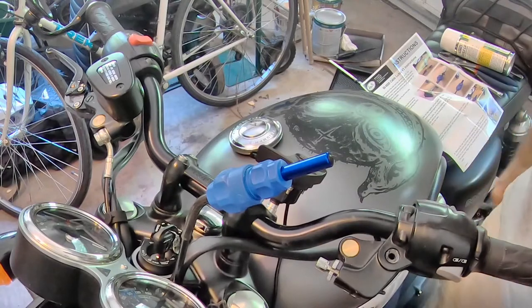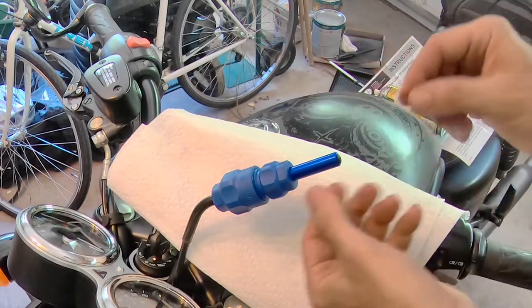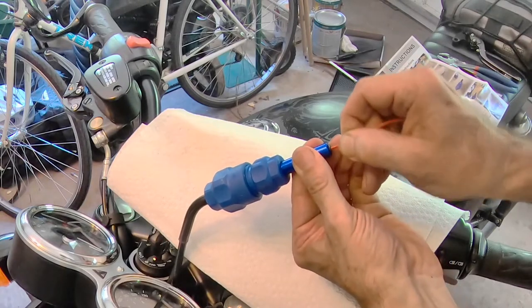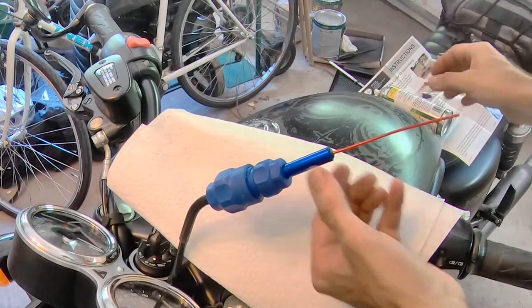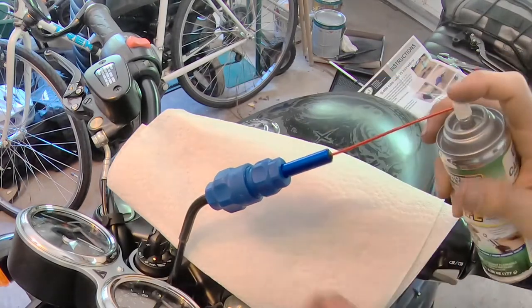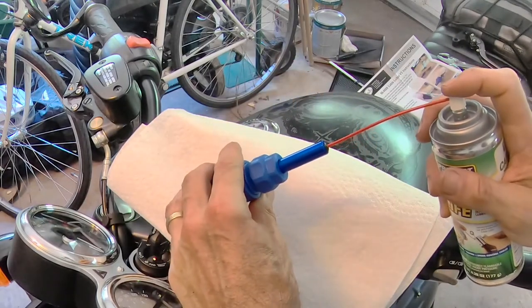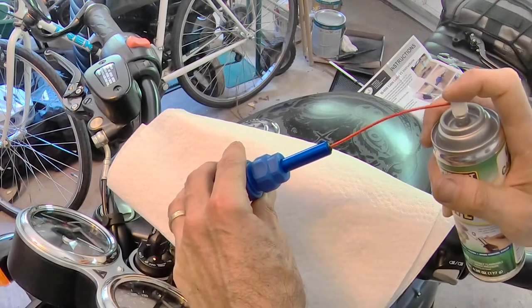I'm going to get the spray lubricant. Here's the little plastic tube that will attach to the nozzle of the spray lubricant. I get it into the end of this piston — hopefully that's through. Now we'll just spray, and hopefully this doesn't go shooting out all over the place. Feels like it's going in.